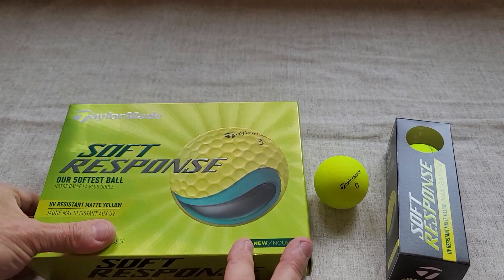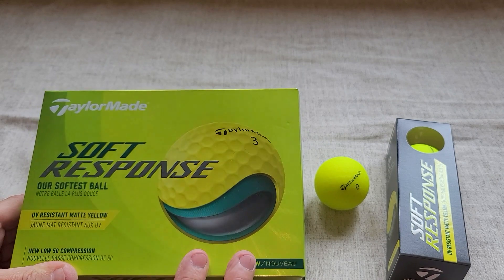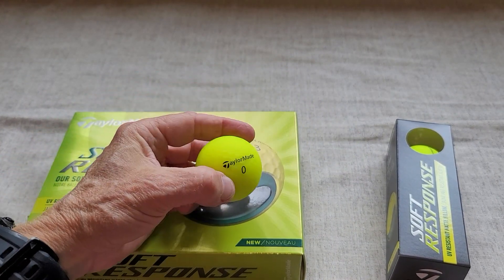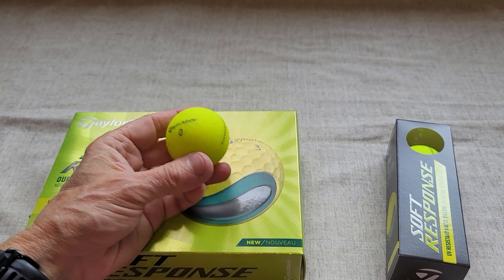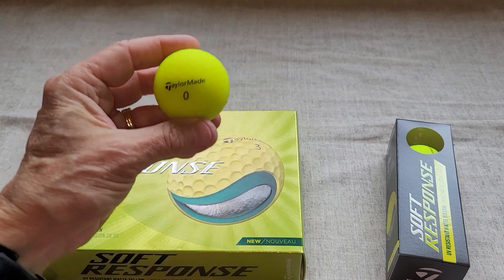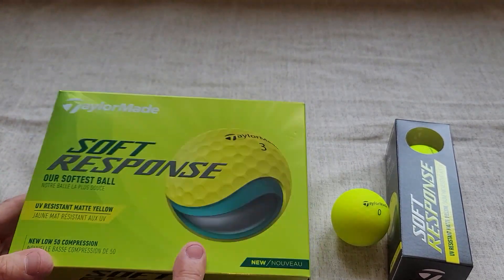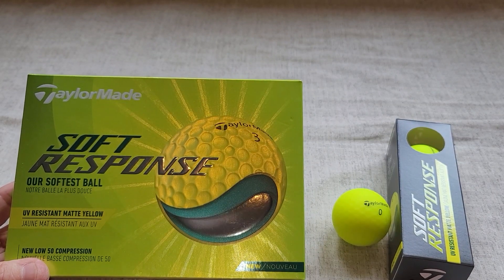This is my review of the TaylorMade Soft Response golf ball. These are a three-piece golf ball, and the ones I have here are in matte yellow. They do also come in white. This matte yellow color is very easy to see out on the golf course, so I like that. I had resisted buying TaylorMade for a long time — originally when I tried them a number of years ago, I felt like they felt too hard.